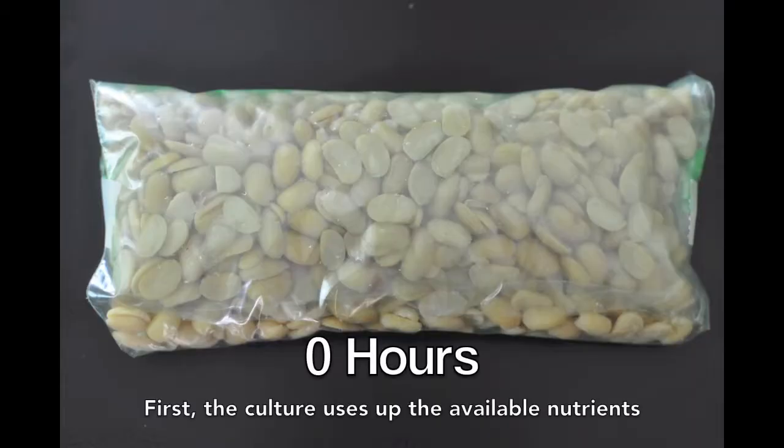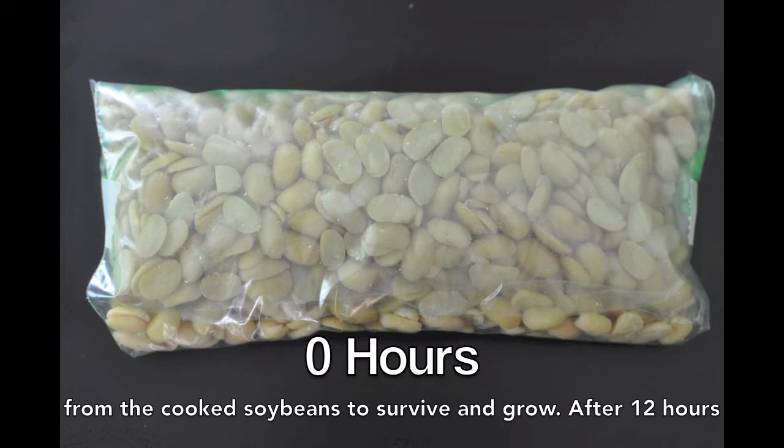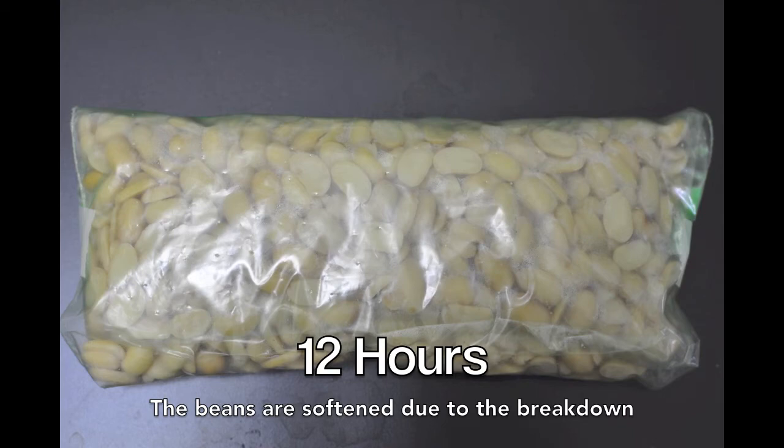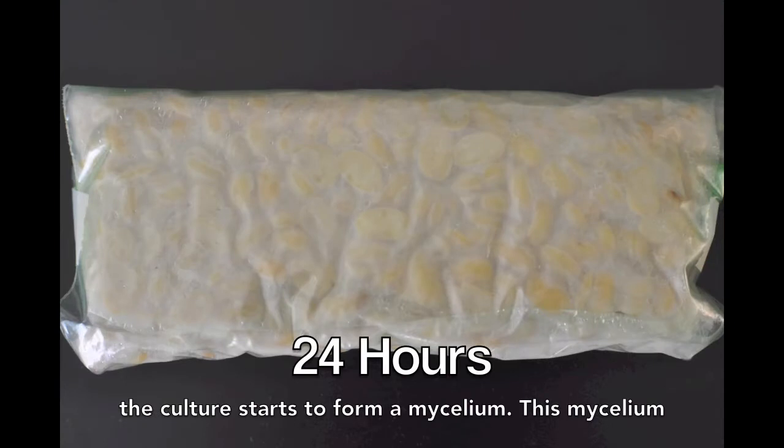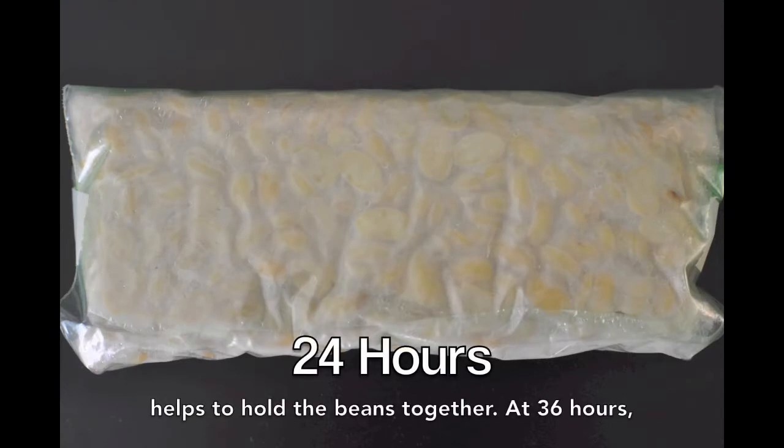First, the culture uses up the available nutrients from the cooked soybean to survive and grow. After 12 hours, the beans are softened due to the breakdown of their constituents by the culture. After 24 hours, the culture starts to form a mycelium, which helps to hold the beans together.